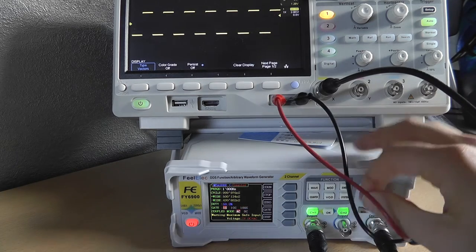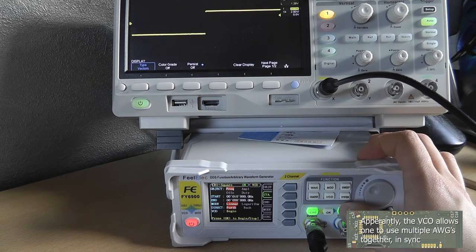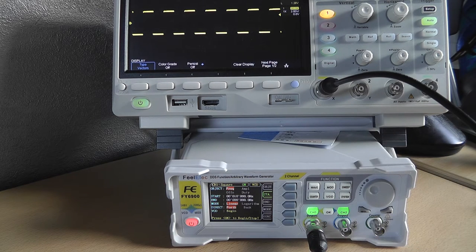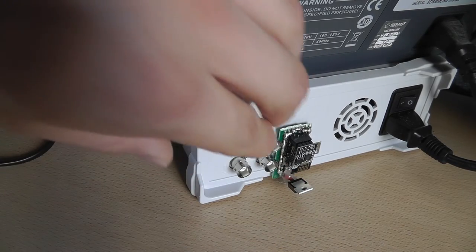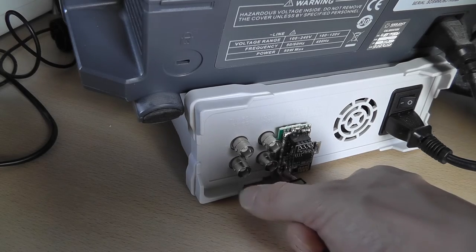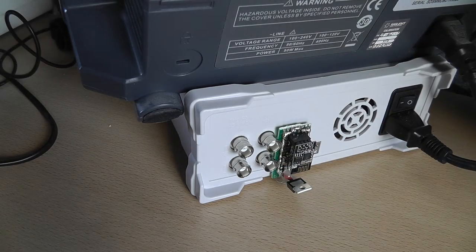Let's look at the VCO function and the back panel. At the back there's a VCO input for 0–5 volts, which allows some kind of external VCO triggering. There are also two BNCs at the bottom: sync in and sync out for synchronizing multiple AWGs together. There are also trigger inputs for FSK, ASK, and PSK signals.